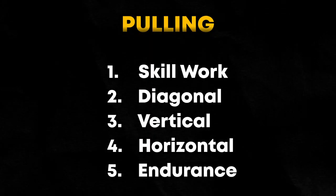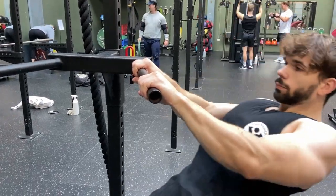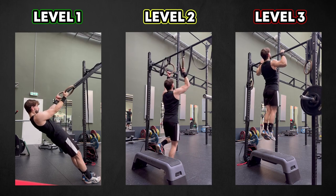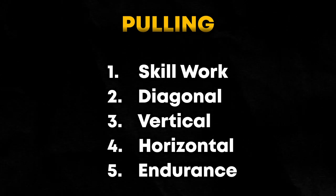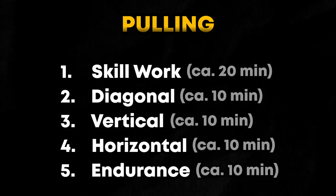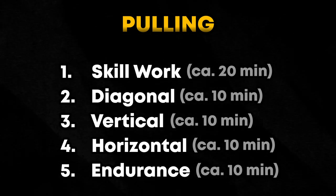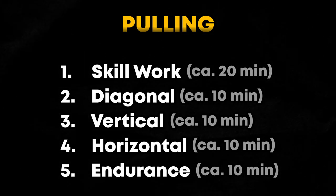Lastly, we have endurance, which is the high-rep burnout. This may not be relevant in the beginning if your muscles are already completely fatigued by the rows, but this is where you achieve complete muscle failure and then go home and rest. That's the basic structure for an efficient pulling workout. Altogether, this should take about an hour, depending on your preferences. If you're in a hurry, you can shorten this by a lot by supersetting a diagonal exercise directly into a vertical exercise and then directly into a horizontal exercise.